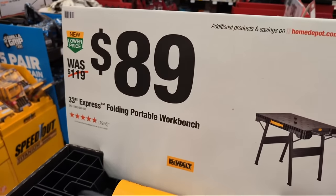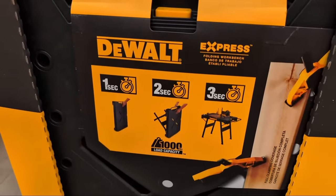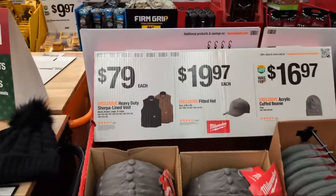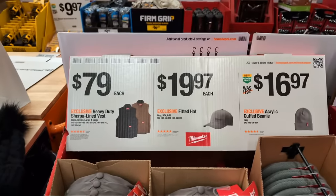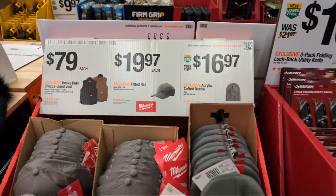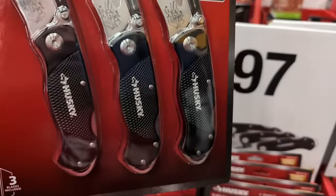At $89 they have a whole bunch of 33-inch folding wall tables left. At $79 for their Sherpa line vest, $19.97 for the hat. But honestly, don't buy those hats - go over to the merch store at vcg.store, we're running 20% off qualifying purchases all weekend long.